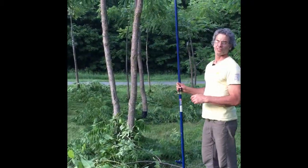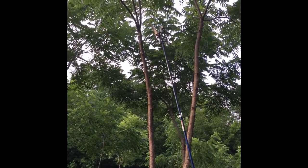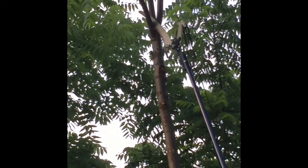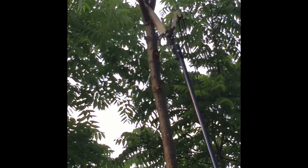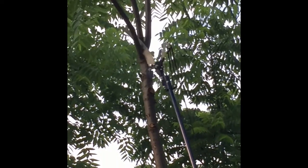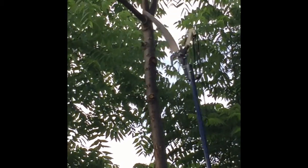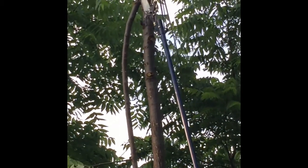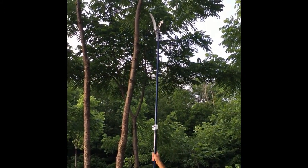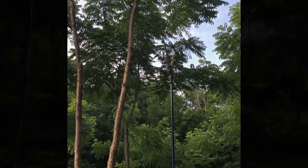I'm going to try to get this tall one fully extended. You basically just cut with the downward pull. And when it starts to fall, you can go faster. It basically leaves a 16-foot piece — close to a 16-foot piece of timber.